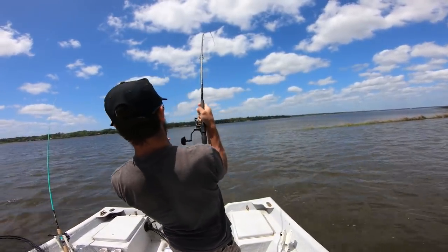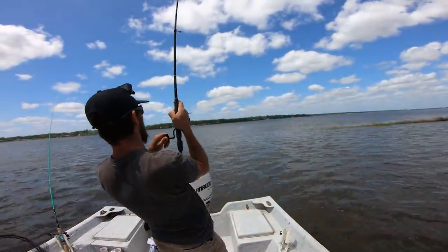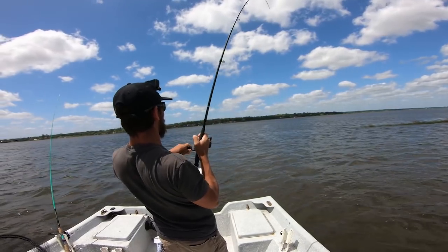Oh yeah, nice! Whoa, gotta love that. I don't know what this is, but it's a good fish.